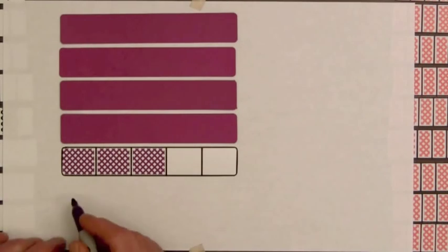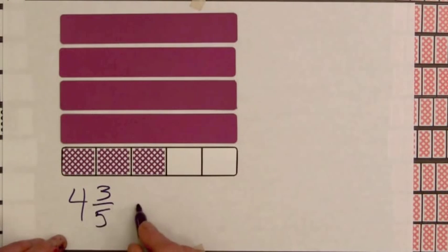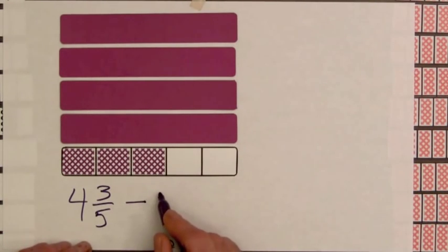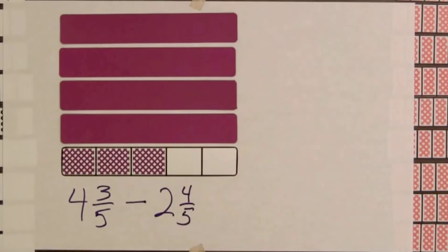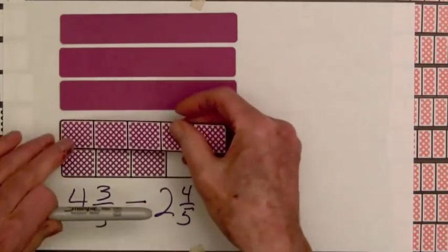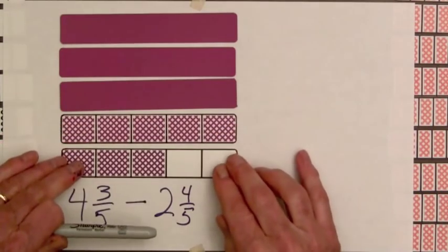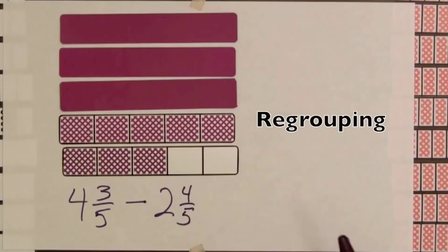So let's write down what we have here. We've got four and three-fifths. The cook is going to use two and four-fifths, so that much is going to be taken away. We look at the four-fifths and three-fifths and find that we only have three-fifths here. So we're going to replace one of these whole bars by five-fifths. Now replacing a whole bar by five-fifths, or replacing one by five-fifths, is called regrouping.